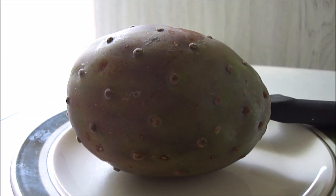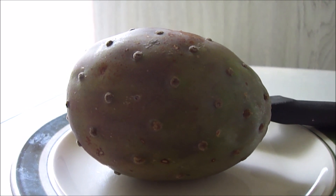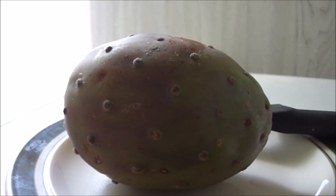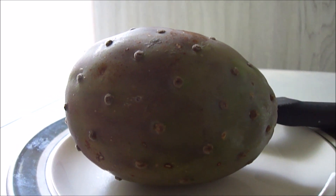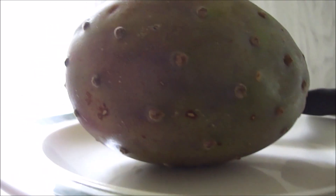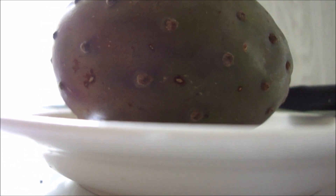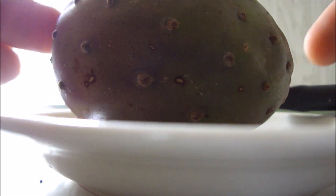Hey my legion, how y'all doing today? I got something I never had before. I looked online and I wanted to show you how to open and eat a prickly pear, also known as a cactus fruit. I never actually had these before, so I looked online to see how to actually open it. I got this at the Westside Market.